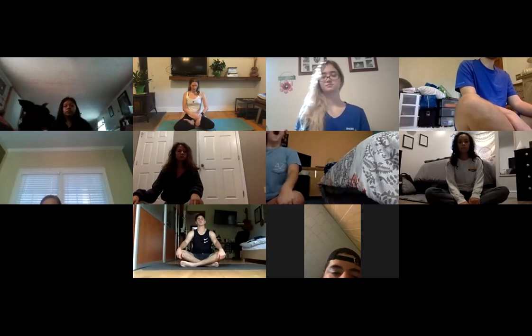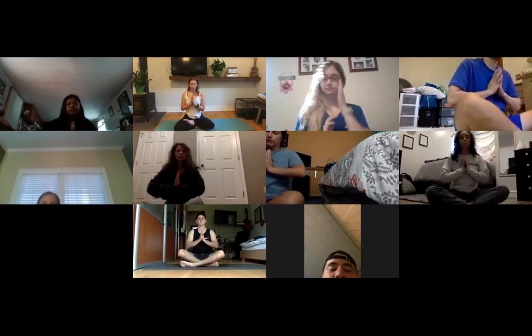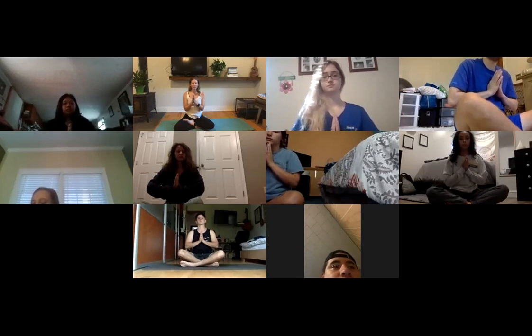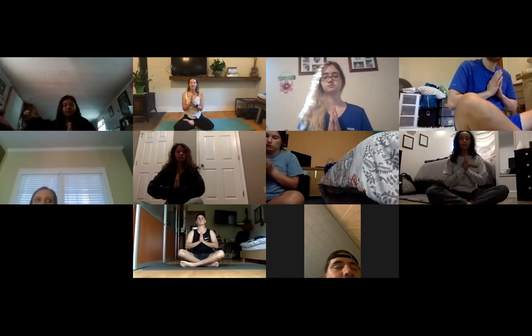Breathing in and breathing out. Bring your hands together in front of your heart. The intention is called a sankalpa in Sanskrit — the language of yoga — which means a solemn vow. Think of a positive statement in the present tense, like 'I am healing,' 'I am love,' 'I am strong,' 'I am free.' Say it to yourself three times as an I-am statement, as though it's already happening — for example, 'I am successful,' 'I have abundance,' 'I am smart.' Anything like a positive affirmation.